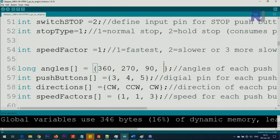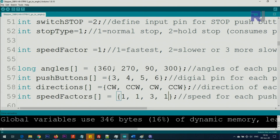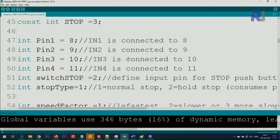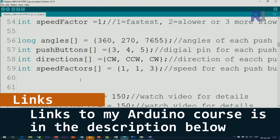If you add another push button — say 300 degrees — you also have to define a pin (e.g., pin 6), a direction (e.g., CCW), and a speed factor (fastest is 1). If the arrays are not the same length — for example one has four elements and another has three — you will get an error. Use CW or CCW in capitals as defined above. For speed, put 1 for fastest, or 2, 3, and higher to slow it down — you cannot put 0. Full explanation is in my Arduino course at udemy.com.